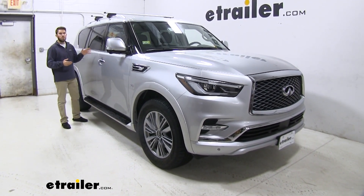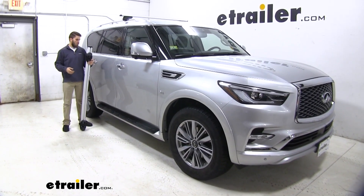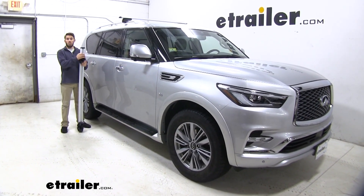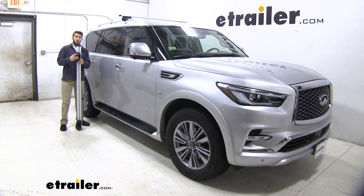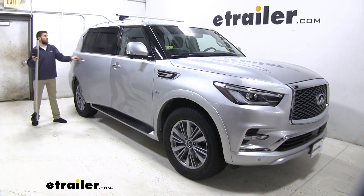Now that we've gone over the features, let's show you how to get this installed. Like I said, there's no pre-assembly — once you pull it out of the box, this is what it looks like. We can just go ahead and throw it on the roof. You can see we've got the front one installed — it's going to be the same process for the back one.